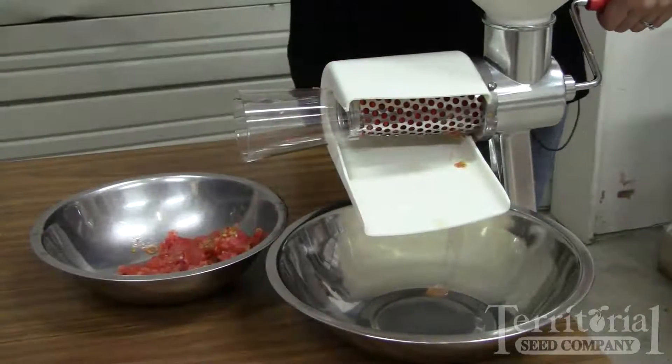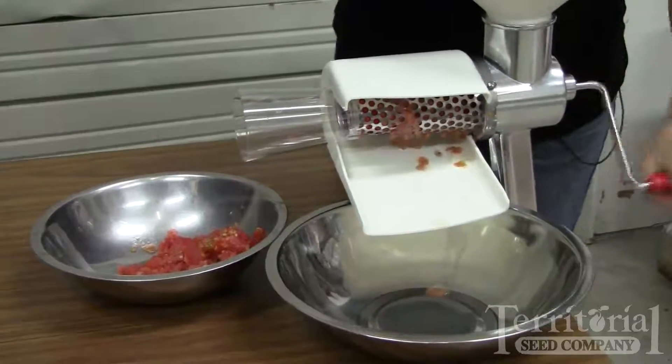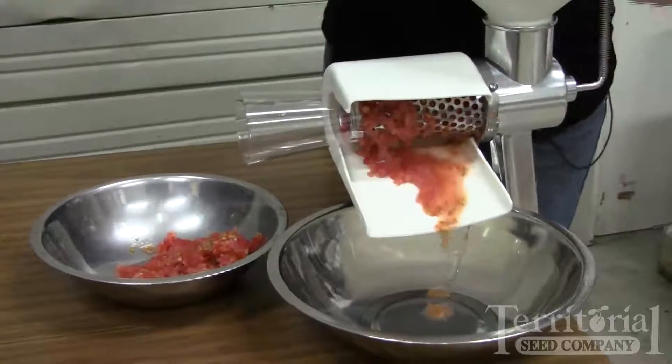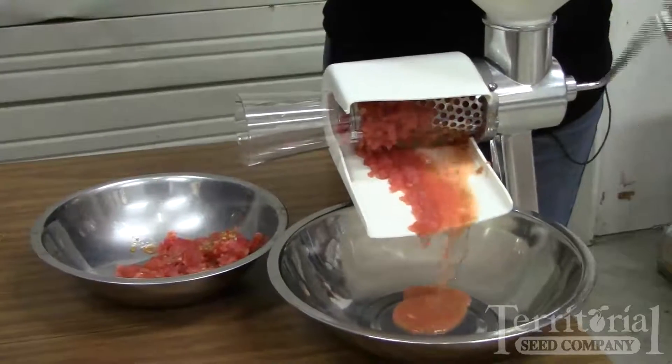I've got the salsa screen attached, and as you can see, rather than having a nice smooth paste like we had with the tomato and apple screen, you're going to have a chunky tomato result, which is just perfect for making salsa.